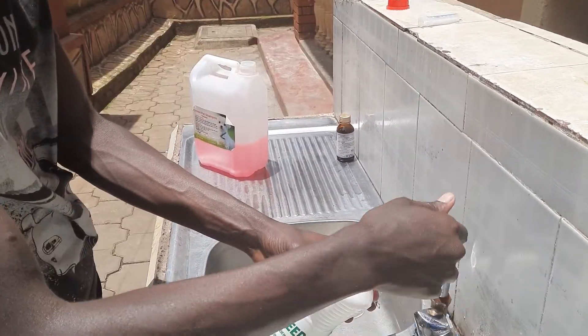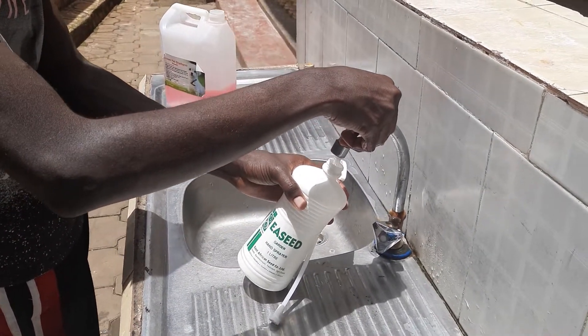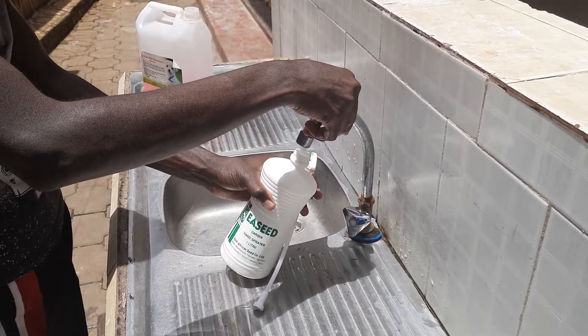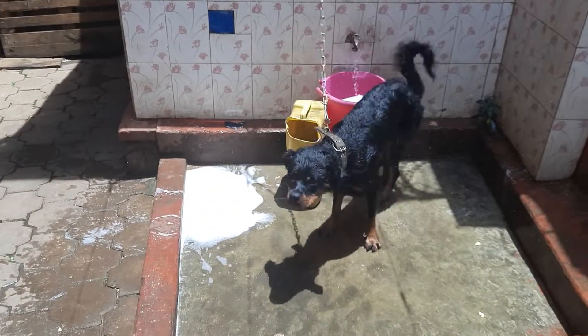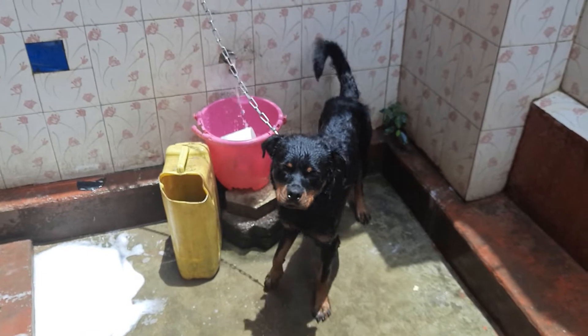Before you do this, you need to first shower your dog with a medicated shampoo. And of course, you need a spray gun like the one he is using. This is Buju, a Rottweiler, and he has already showered with the medicated shampoo.